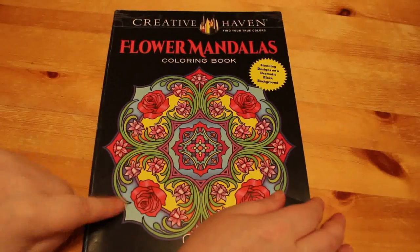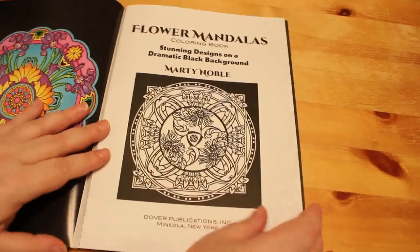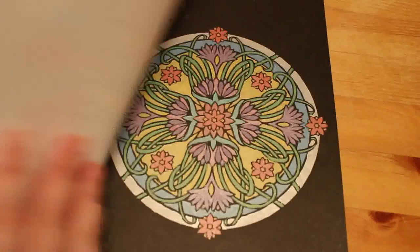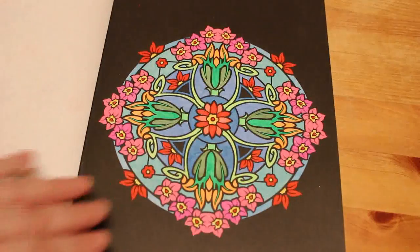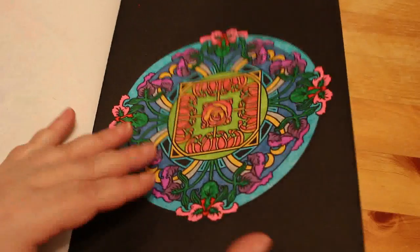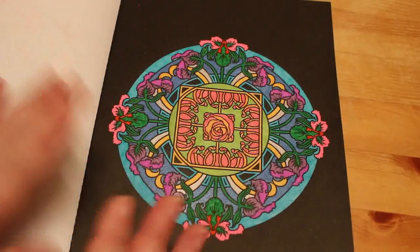Flower Mandalas by Marty Noble — I've done a few in this one because it's one of my favourite books for sitting around and colouring using markers or gel pens. I'm doing them in order. One was done in July with glitter gel pens on black backgrounds. Another with metallic gel pens. Then one just with gel pens — some fluorescents, no glitter. There's actually four done in this book! The last one has some glitter and fluorescent. I love doing mandalas.